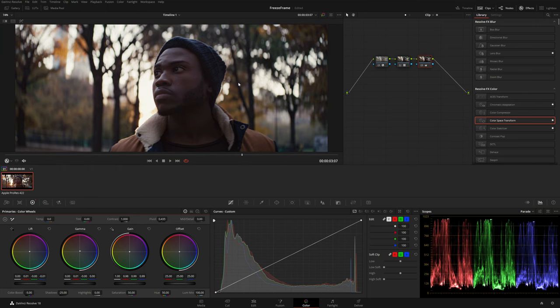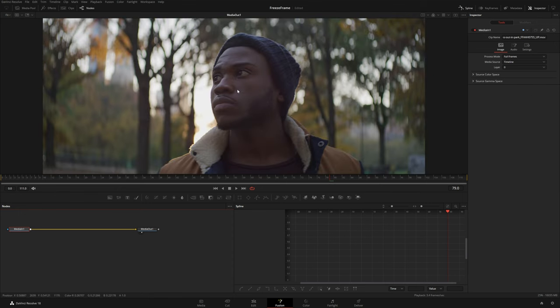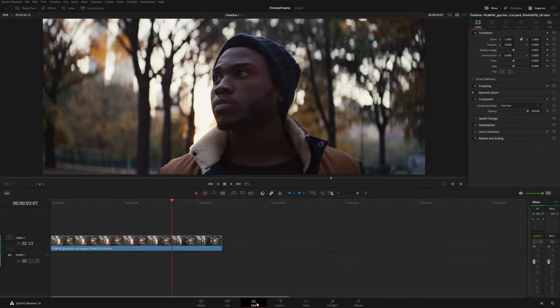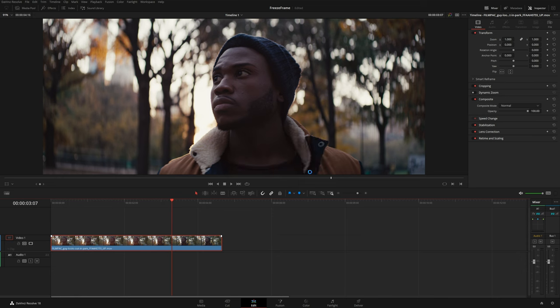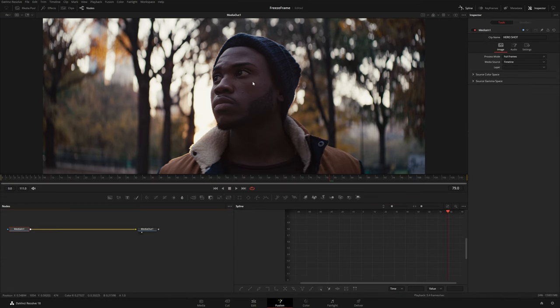This isn't really a color grading tutorial — I'm just showing you how you can use your colored images inside Fusion, because by default if you color grade an image and then go into the Fusion tab, you'll see that it's still looking at the clip before the color page. So if you go to the edit page, right-click your clip, and select New Compound Clip — I'll just title this 'hero shot' — now whenever you bring this into Fusion you can see it's the colored version of the clip. You're going to want to look at your final grade as you're creating this comp.